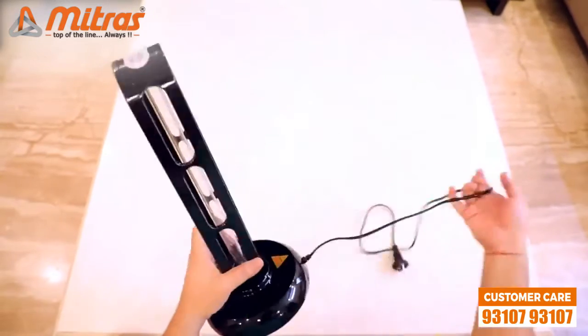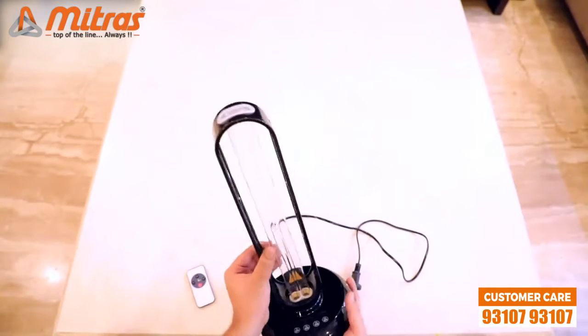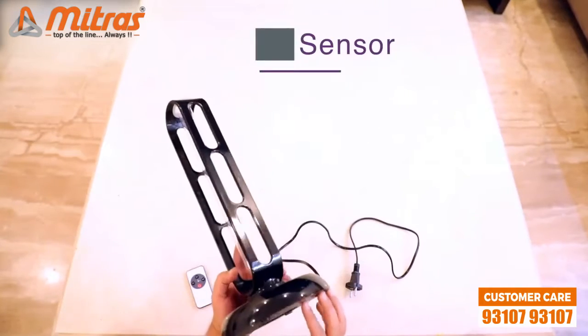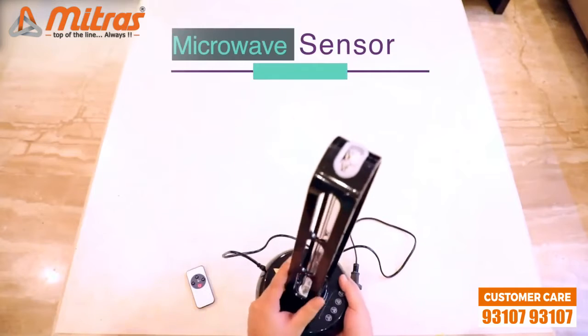Let's talk about the features of this model. This is a 36 watt model and the biggest feature is the microwave sensor which detects human presence. So even if any human or any of your pets come in direct range, it turns off automatically.